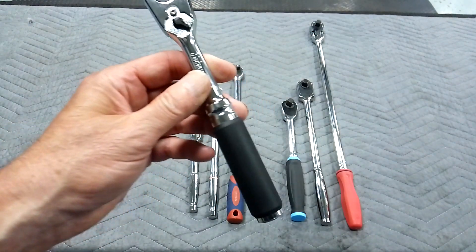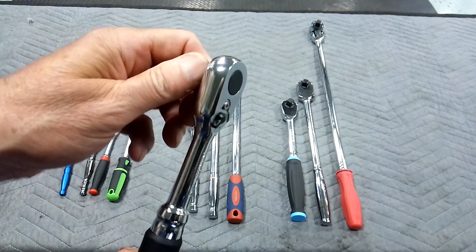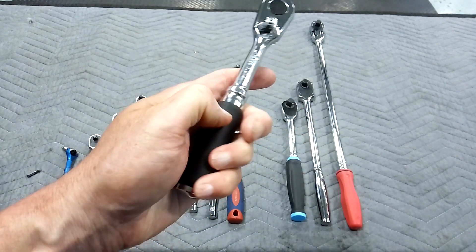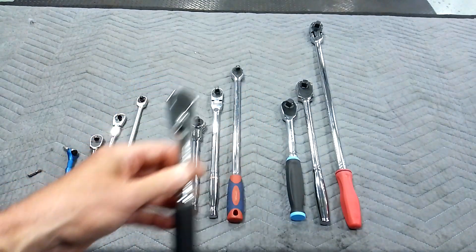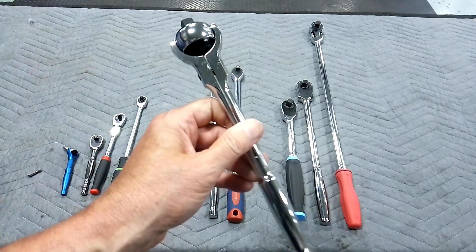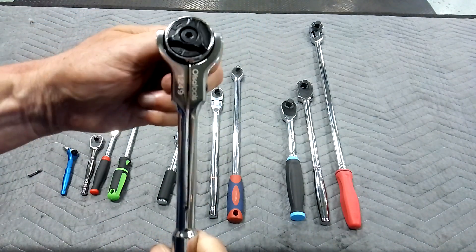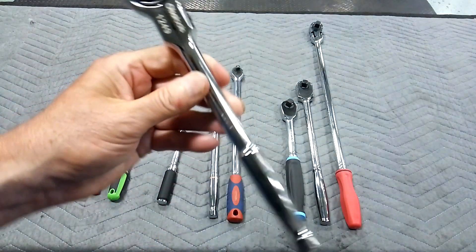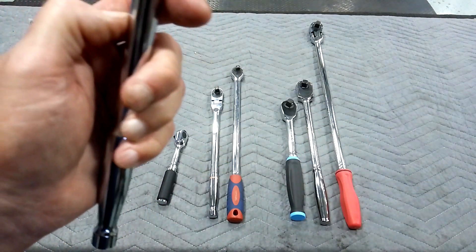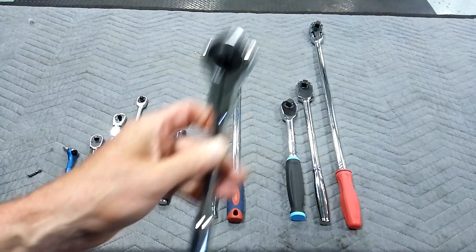For three-eighths drive, we've got the Kokin. Take a gander — this is only a $55 ratchet, guys, and it's the lowest-backlash ratchet in the industry, bar none. Beautiful little ratchet; it's on the small side for three-eighths drive, but you need one like that. It's got the comfort grip — kind of a hard plastic on this one, but that's a nice ratchet. Another roto head — this is three-eighths drive as well, definitely a plus to have in your arsenal when you're first starting out. That's a 90-tooth, made by Ulsa. You need one of these — a roto head, three-eighths drive.